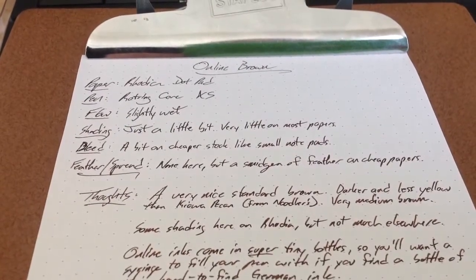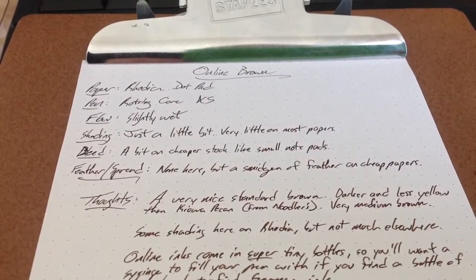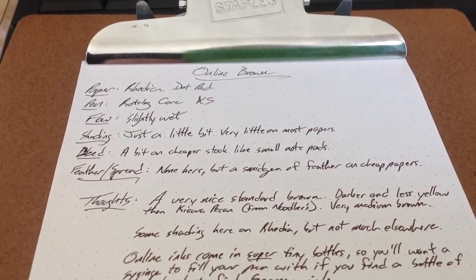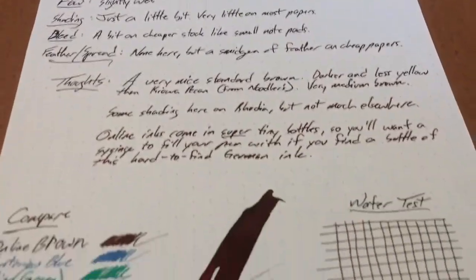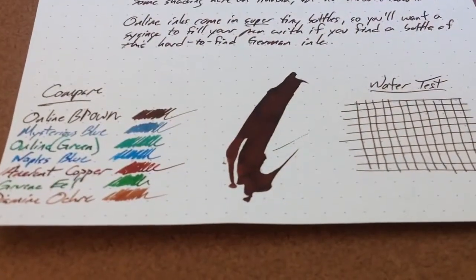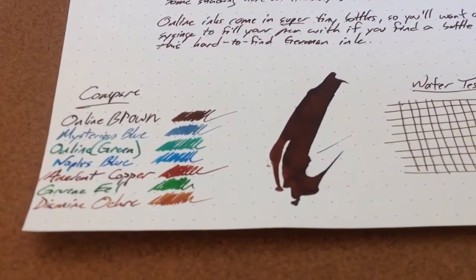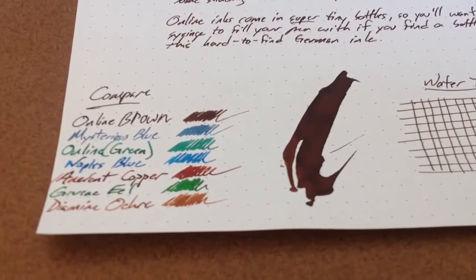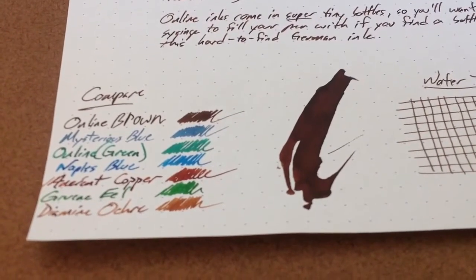Hello folks. Here we have an inkdependence.com water drip test of Online's Brown ink. Not a particularly interesting name, but brown it is. This is quite brown ink. You're going to get a lot more of the brown. You can actually see it's looking a little bit chocolatey, a little bit delicious on the page. It's going to look different from some of the other browns that tend to have a bit of yellow in them, sometimes a little bit of red.